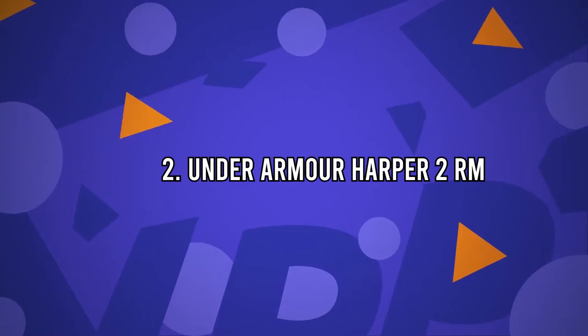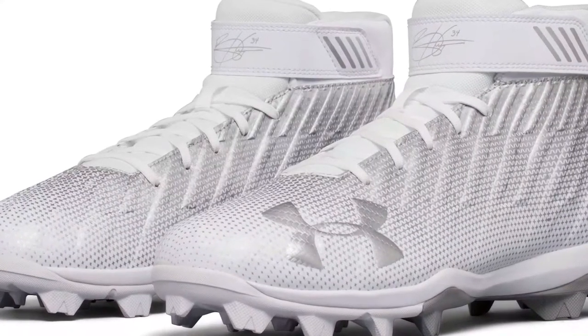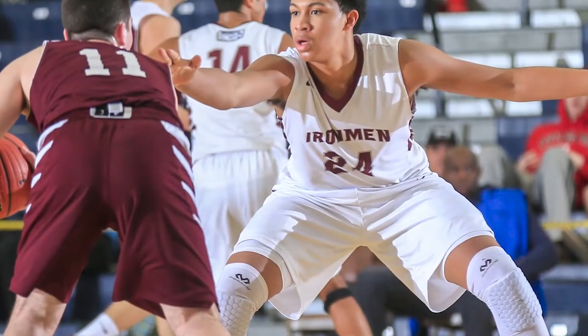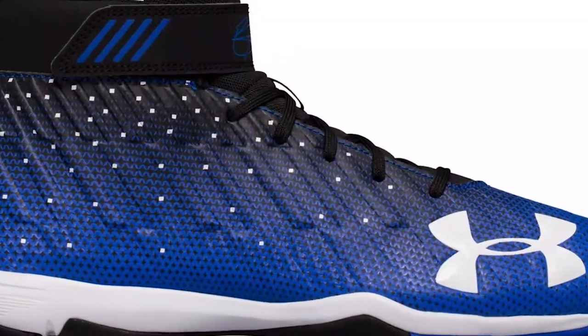Number 2: Under Armour Harper 2 RM. The Harper is an amazing cleat — it's the best baseball cleat for ankle support on the market. When Harper met with Under Armour, he said he loves the feeling when he wears basketball shoes and that he wanted that feeling replicated in the cleat that would have his name on it.